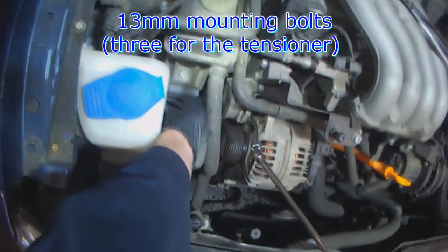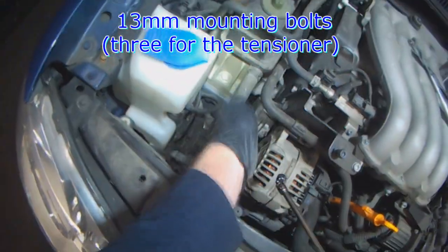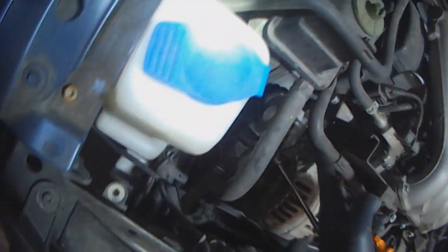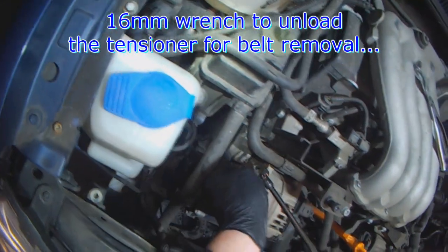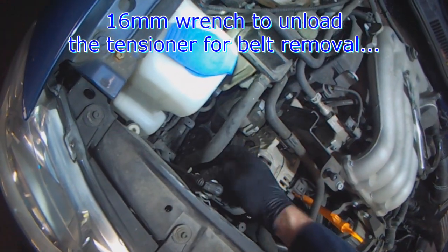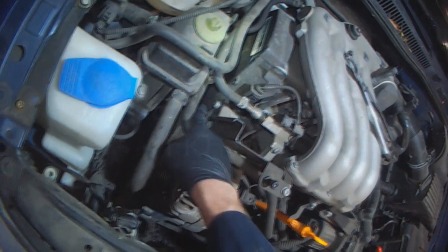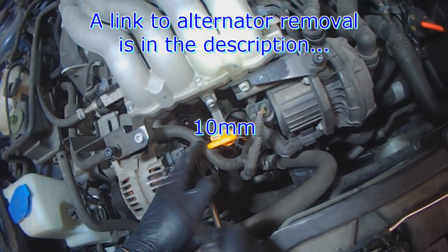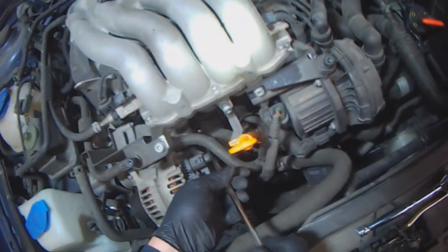There's a 13mm bolt here and a 13mm bolt down here, but you have to move the tensioner here to get everything correctly positioned, because you want to take the belt off. In order to unload the belt, use a 16mm wrench here — just move it over, take the belt off, and then there are three mounting bolts for the tensioner. I'll link another video where you can see me doing that.